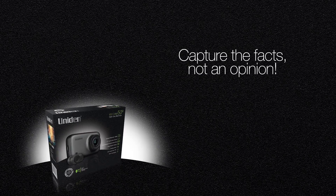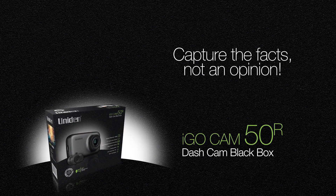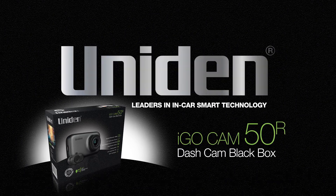Capture the facts, not an opinion and give yourself peace of mind with the iGOCAM50R in-car dash cam from UNIDEN. Leaders in in-car smart technology.